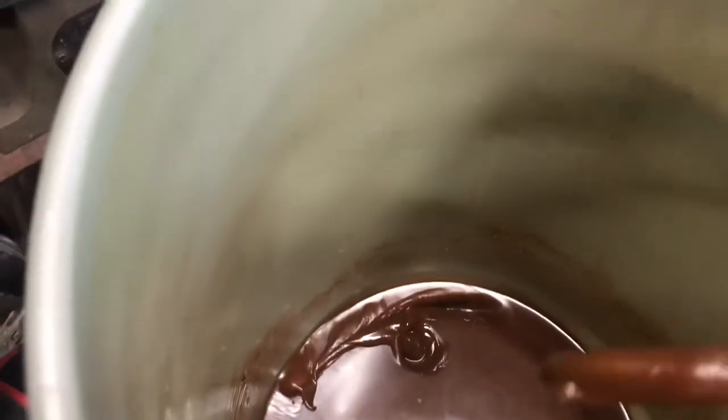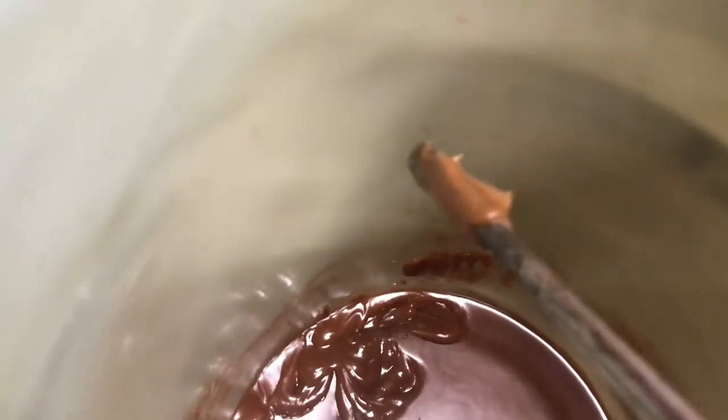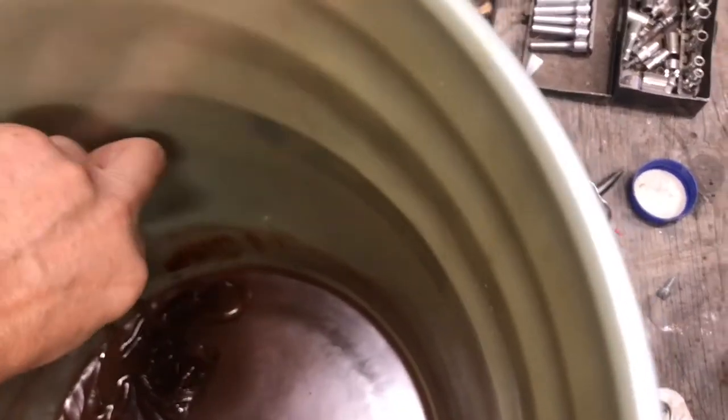I think I shut this off about an hour ago — so this is what it looks like. It's kind of like fluid film. I'm going to heat this up again; it would be a lot easier to spray hot.